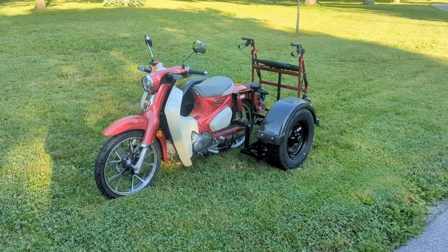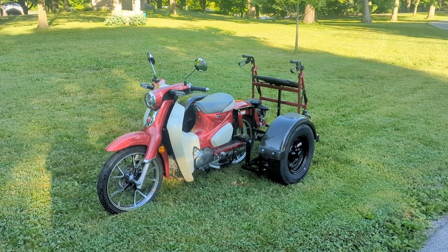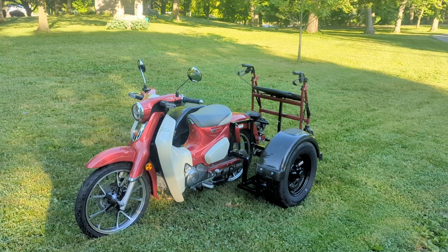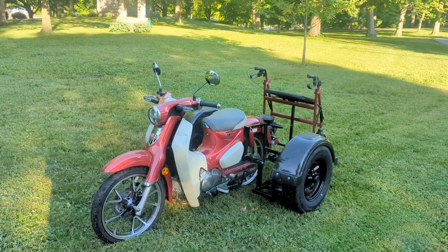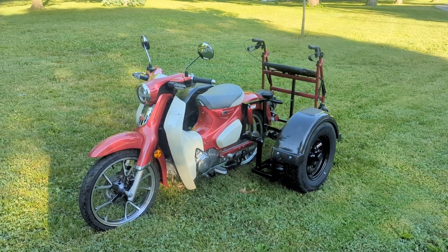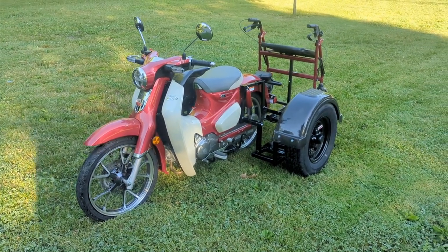This is David Moss with BIC Trikes. Today we're going to show off a 2021 125 Honda Super Cub. These are clutchless, four-speed, little 125cc bikes. It's the first one I've done. Really proud of it. Came out looking really nice and runs really good.